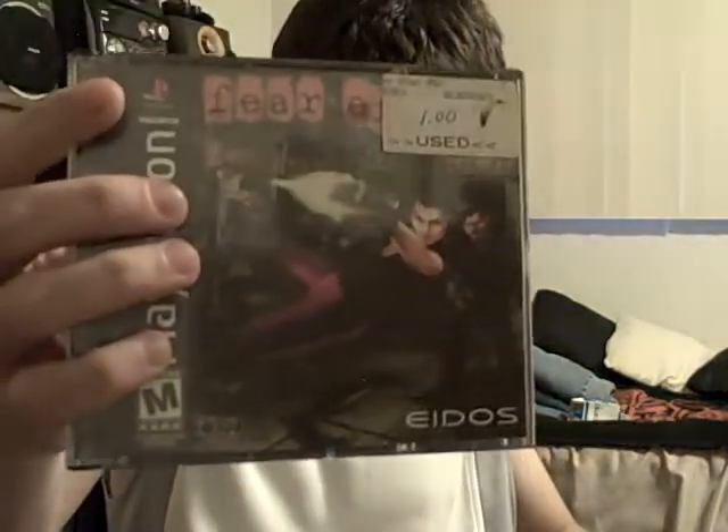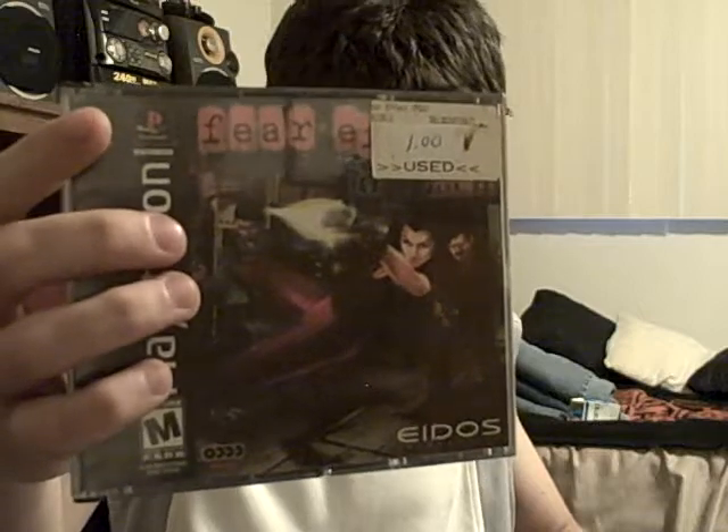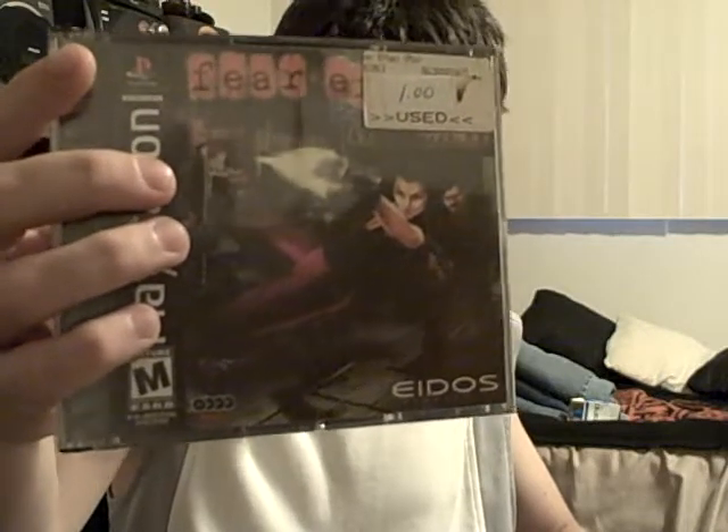Next is Fear Effect, same rummage sale, same price — a dollar, going for $3.21. Unfortunately there's no manual, but it does come with all four CDs. However, all four CDs are pretty scratched — pretty bad. I've never played this game, but hopefully it works and is fun.